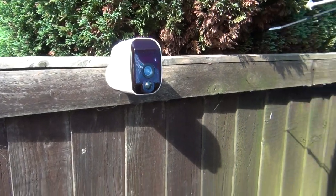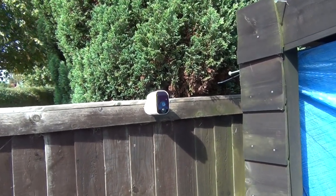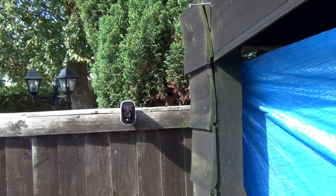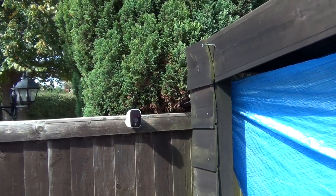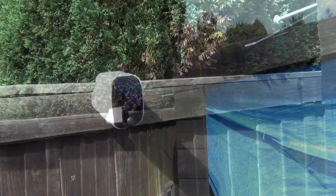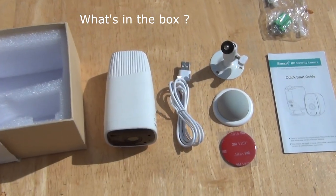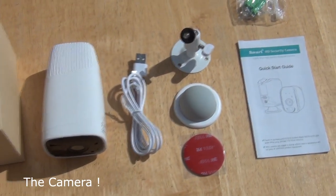These cameras both sit dormant until there is motion sensed. When motion is sensed day or night, these cameras will record the footage to the inbuilt SD card, which you can then download to your phone and view from there. When the app notifies you there has been motion sensed, you can actually talk live through this camera with sight and sound and have a two-way conversation with the person at the end of it.